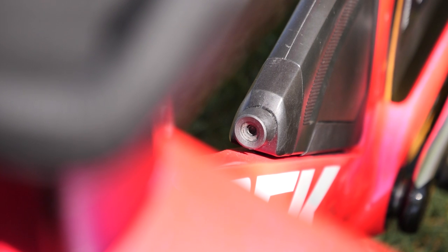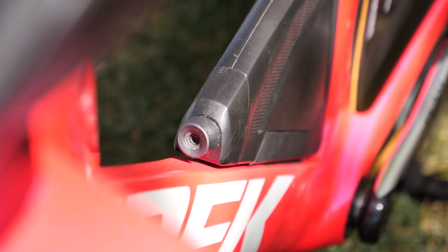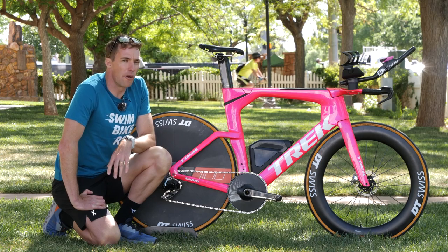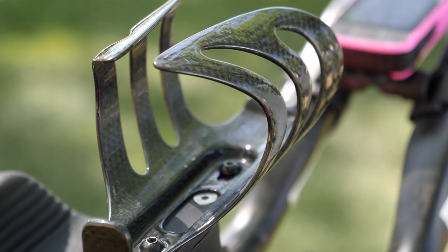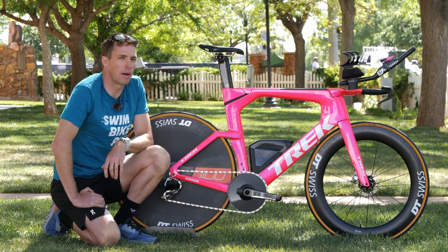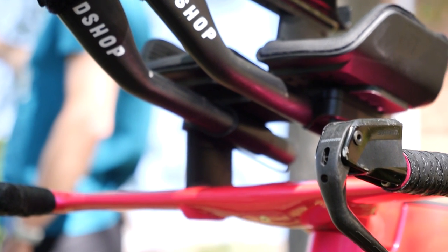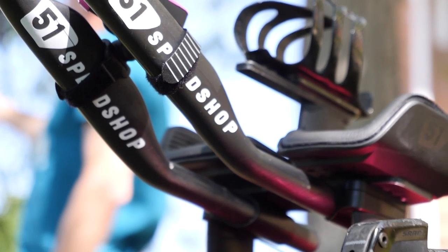Looking at his hydration choices, notably there's no bottle behind the seat, but there is a fairly large aero bottle up front — not sure how much it holds, but it holds quite a lot of fluid. The difficulty with that of course is you can't refill it on the go. He's partnering that with a bottle between his arms — not the aero bottle that comes with the Speed Concept, because he's gone with the 51 Speed Shop aero bars. He has a normal bottle cage on there that looks like an Xlab Gorilla, which has really good holding power so your bottle doesn't eject.